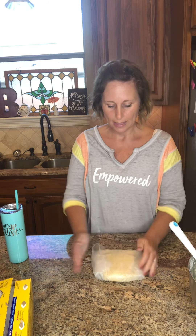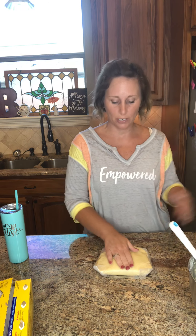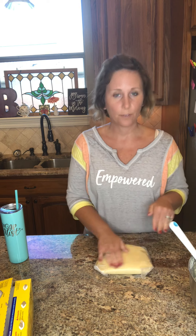I freeze the dough while I'm getting my cookie cutters, stencils, and cookies planned out. You could also leave it in the freezer for weeks — I make it ahead and freeze it to firm up. You want to cut frozen cookie dough. You don't want to try to cut it at room temperature because you're just going to have a blobby mess.